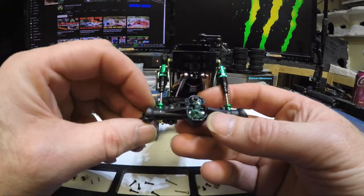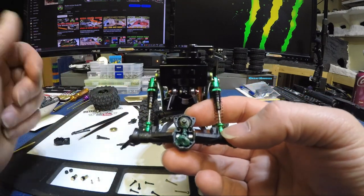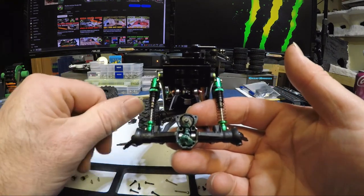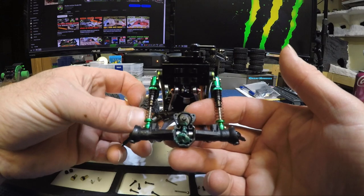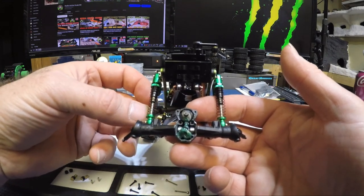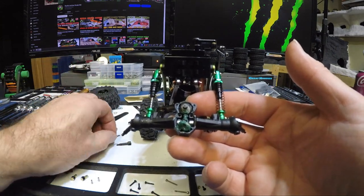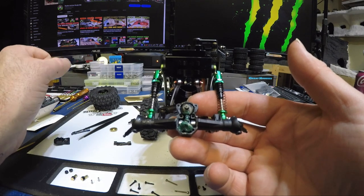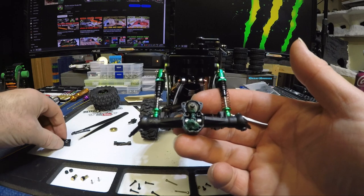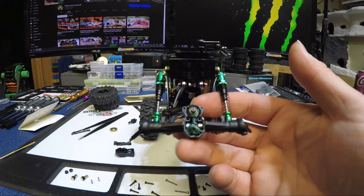Once I get it buttoned up I'll come back, get the wheels back on, and do that CVD test. That's pretty easy to change out the overdrive — not too hard. Just make sure when you put your drive shaft back on that you've got it phased correctly. Mine didn't come out of the other shaft so I should be good. We'll get that all buttoned back up and then come back and do another test on the stand to see if the overdrive makes a difference.